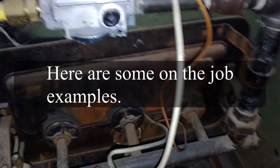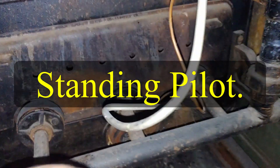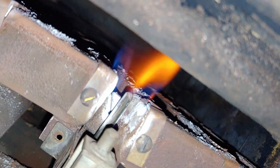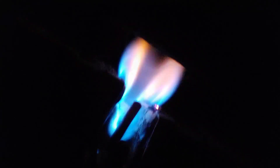Just finished lighting the pilot on this really old boiler. You can see it has a newer gas valve — somebody added that. There's the pilot right there — a nice healthy blue flame.